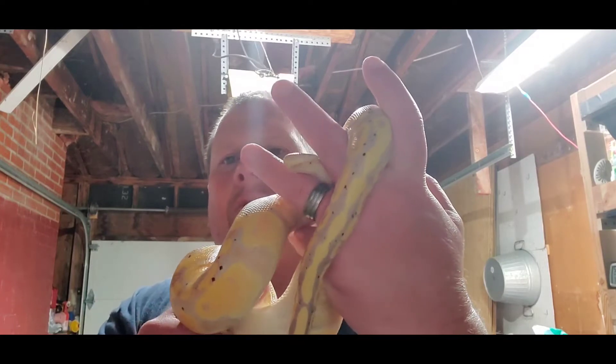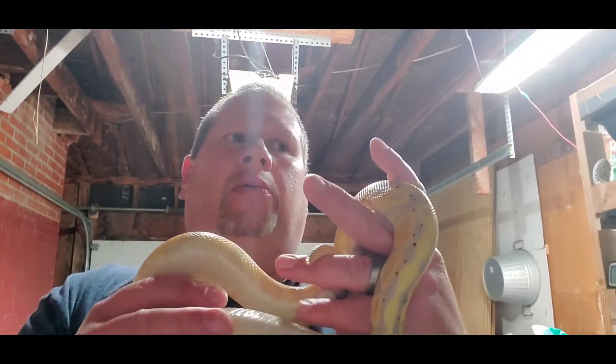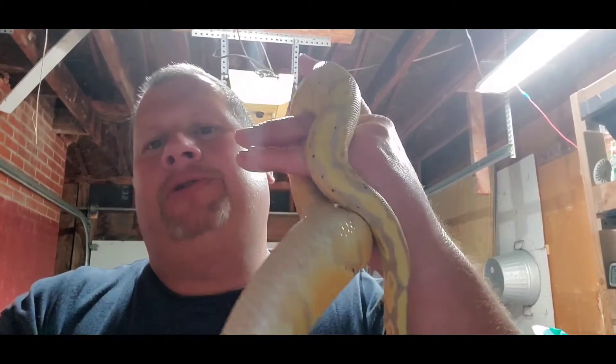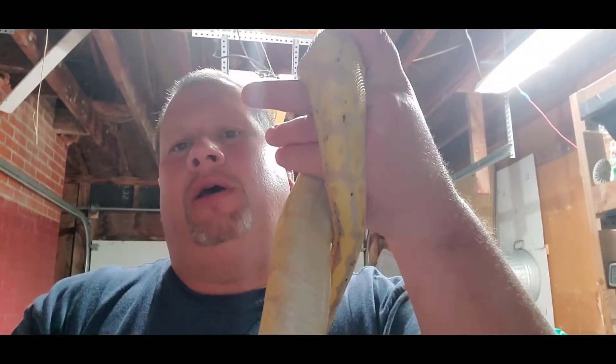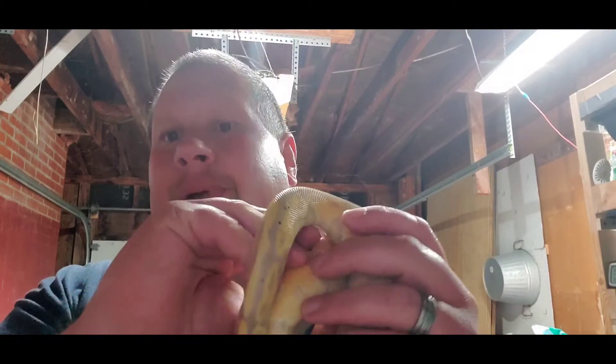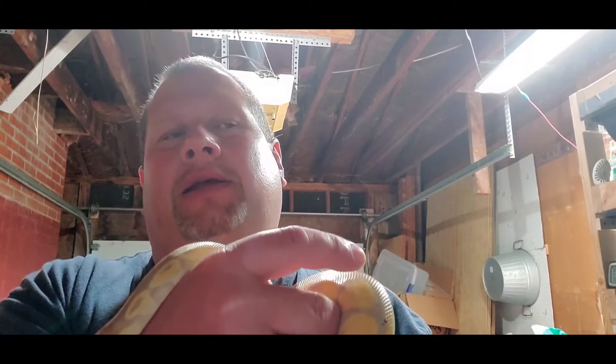There are two ways to sex a snake. You can pop your snake — basically bend the back tail section. Watch several videos before you try it because if you use too much force you could injure your snake. With females, basically nothing pops out — you'll see very little color, mostly white or flesh-colored. With males, you'll see pink or red, and if done correctly you'll get two hemipenes — basically snake penises — they have two that lock with the female.